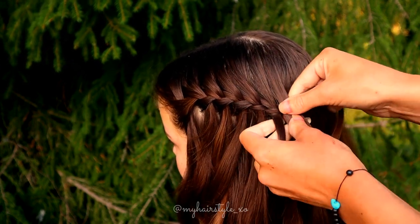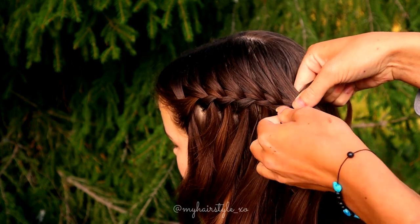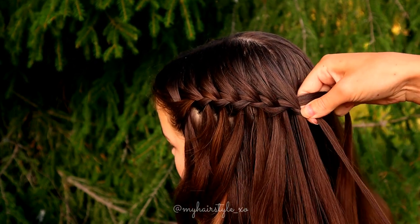Keep on repeating the pattern like this until you reach the place where you want the flower.